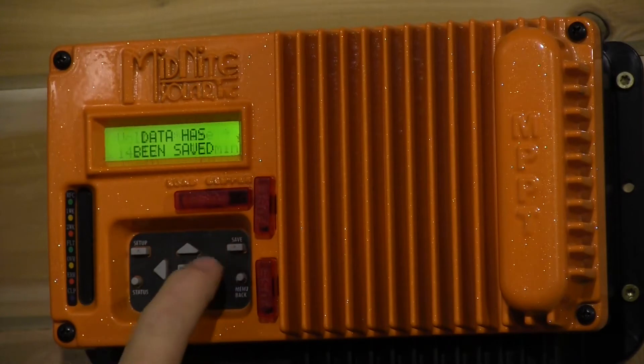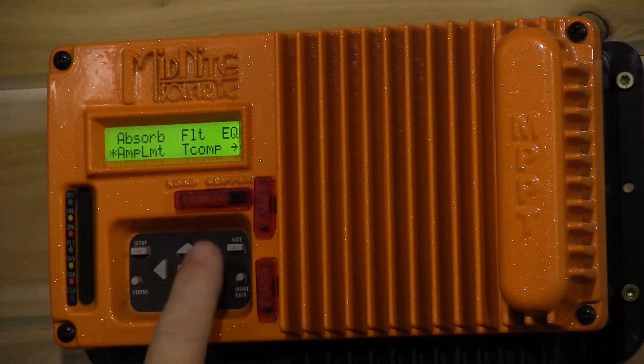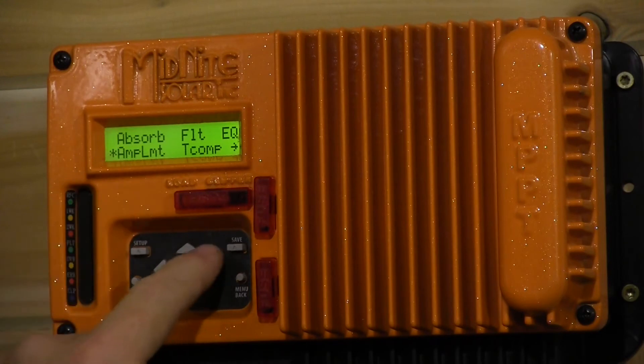We're going to save that and back out. We don't need to worry about the amp limit because this is a 30 amp charge controller and this battery is good for about 150 amps, so we won't go into that menu.